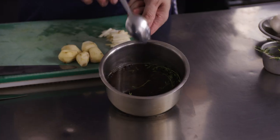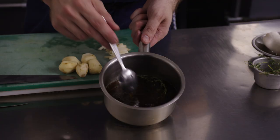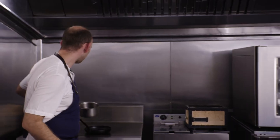The first step is to get the pickling liquid on for the artichoke. In here we've got the sherry vinegar, local dark ale, some thyme, juniper, dark brown sugar and a little pinch of salt. We'll bring that up to a simmer and then we'll add the artichoke.